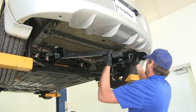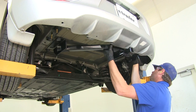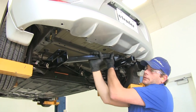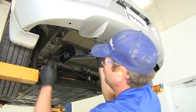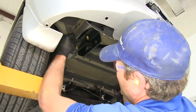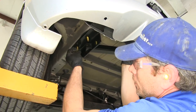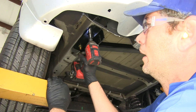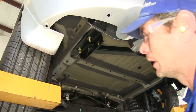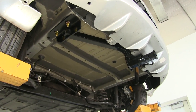Now we're going to get our hitch back up into position. We're going to use the original bolts. Once those are started, we'll grab our flange nuts and bring our bolts right down through, then place our flange nuts on. We'll get these snugged down, and once we've got all four snug, we're going to go through and torque them down to the specifications listed in our instructions.